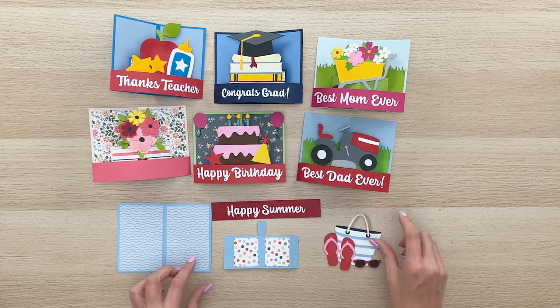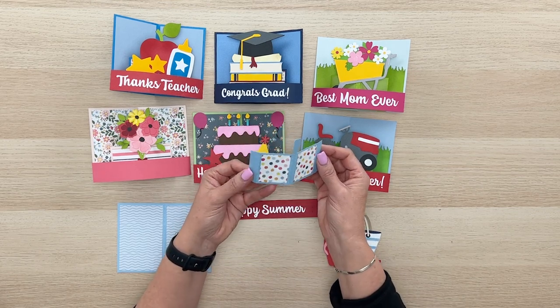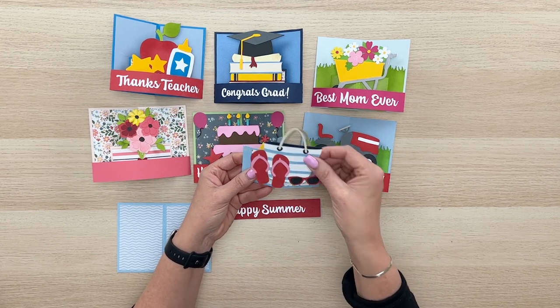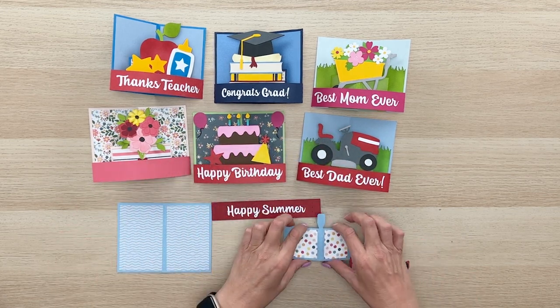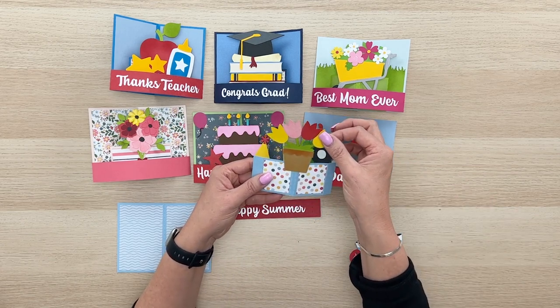Once you have that done you can go ahead and glue on the covering panels on this little piece. It's got a little handle that sticks up here — that's just so that we have a little extra space to glue our little embellishment onto. That's actually on all of these, and there are lots of different embellishments that you can put onto these.